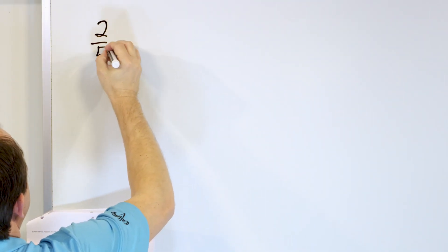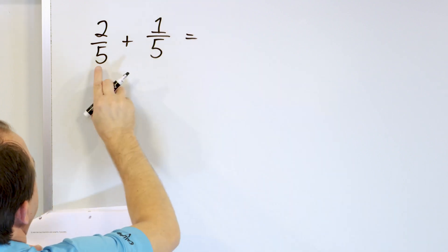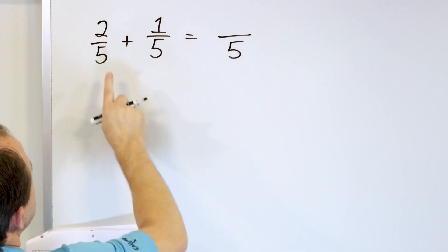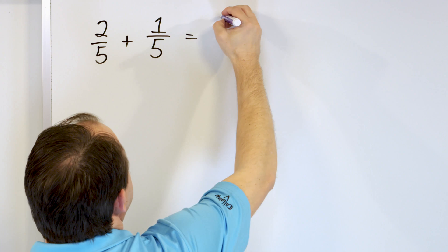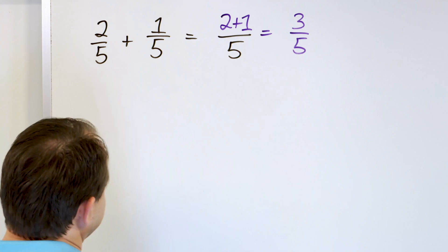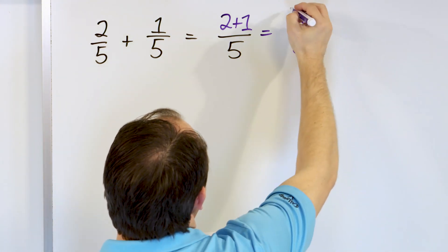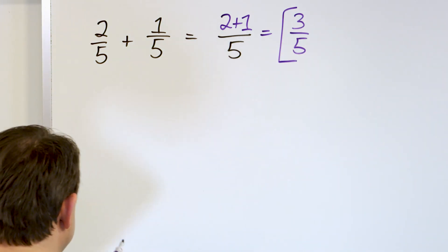Problem 3: we have 2 fifths and we add it to 1 fifth. Are the denominators the same? Yes, they are. So we keep the same bottom number — 5. Then 2 plus 1 goes on the numerator. 2 plus 1 is 3. So we have 3 out of 5 pieces. Can we simplify that any further? We cannot divide top and bottom to make this simpler. So we're done: 3 fifths is the final answer.